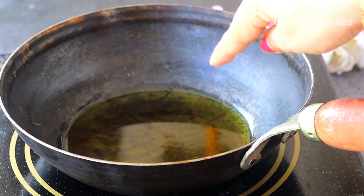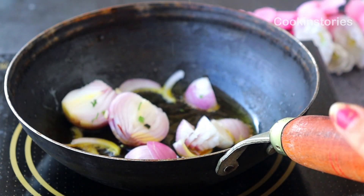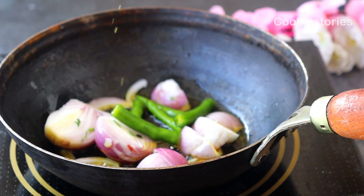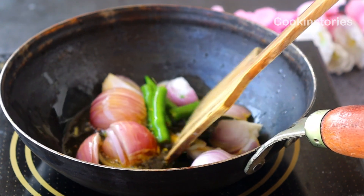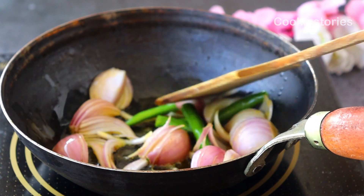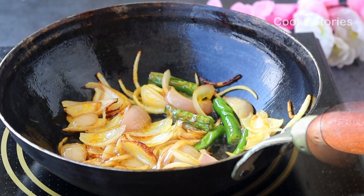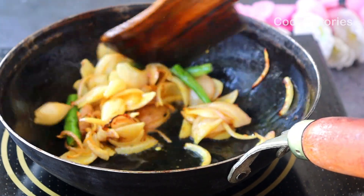Now take a pan, add two tablespoons of mustard oil, and once the oil heats up, add two medium-sized onions cut into thin slices. Then add two to three green chilies. You must know that this dry fish dish is always supposed to be extremely fiery, so add green chilies and dry chilies according to your capacity.